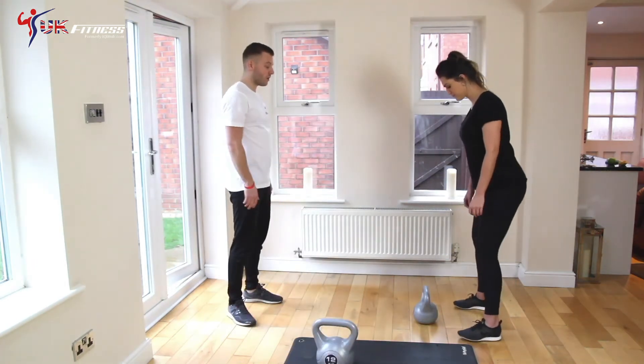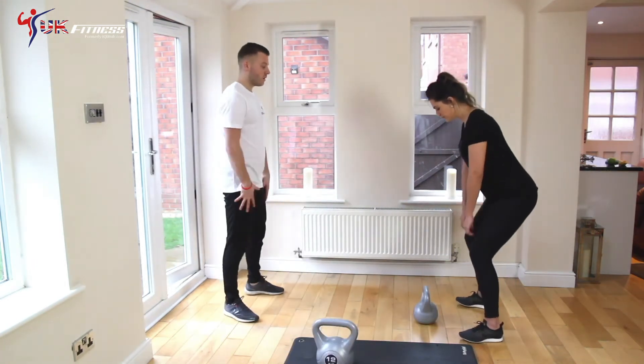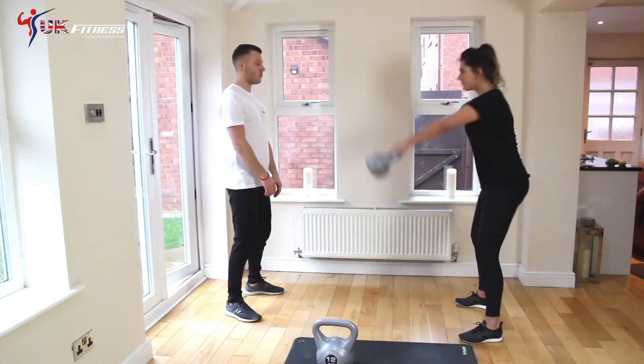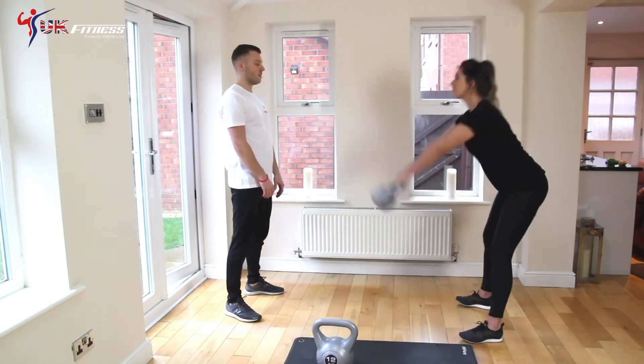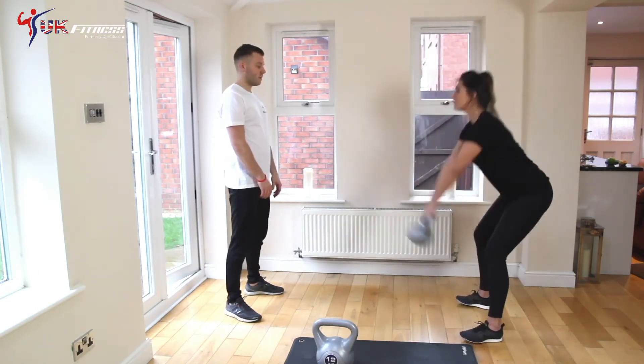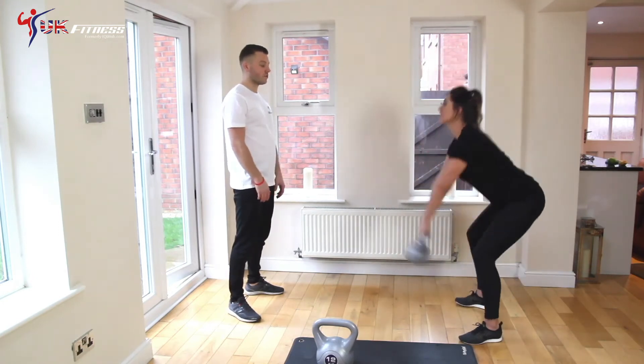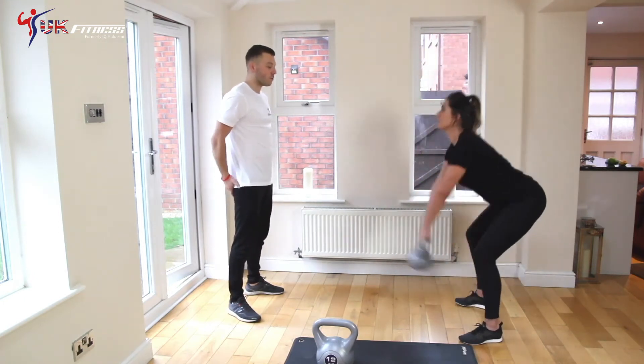Feet a little bit wider, shoulder width apart, all the weight in your heels. In about three quarters squat, nice loose knees, keep your back straight, swing it back and thrust your hips forward. And you want to be looking to do sort of ten, twelve reps of this, providing the weight's comfortable. That'll target your bum and your hamstrings.